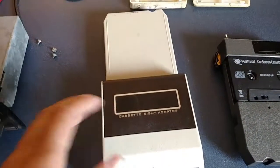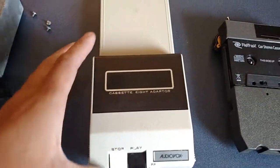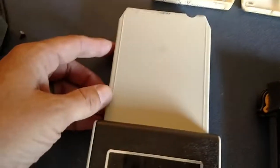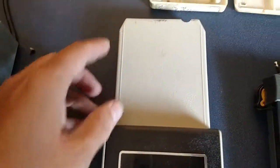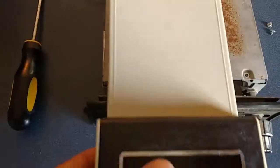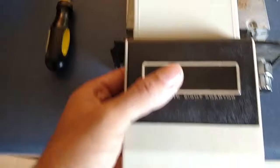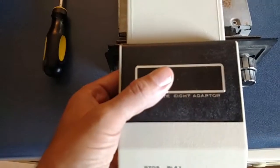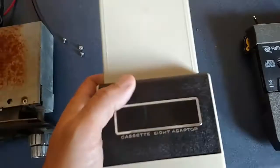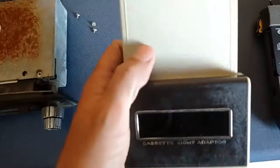This one is kind of neat because it's enclosed. It looks just like a miniature cassette player, but adapted to an 8-track on this side. And if you could imagine, you've got this much of it hanging out in your car in the dash, so that's kind of cumbersome in a way. But still, I thought it was really neat and it works really well.